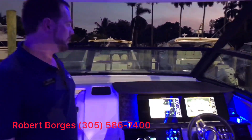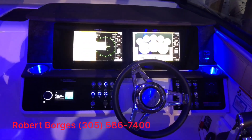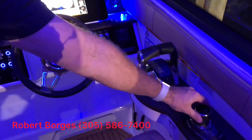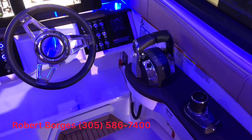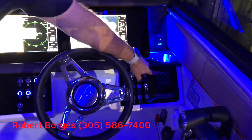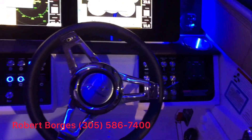Join me over here in the helm. We have dual 12-inch screens, which is also optional, or it comes with the standard nine-inch screens. This particular boat also comes with the Mercury joystick, which is a real pleasure to drive. Also available as an option is the auto trim, so this makes maneuvering this boat extremely easy in all sea conditions.